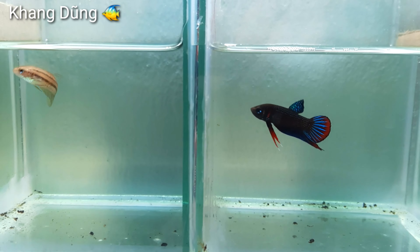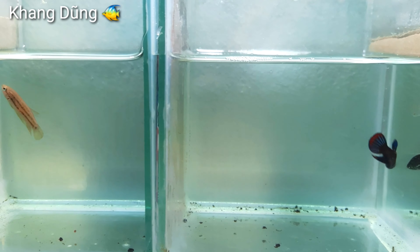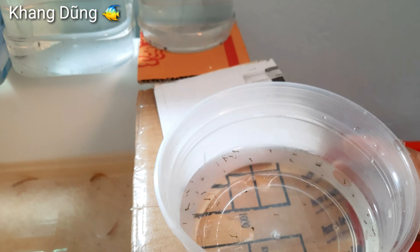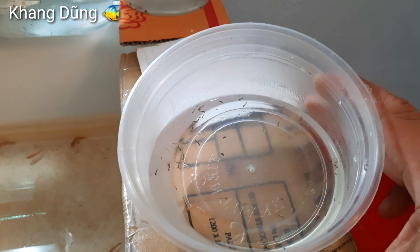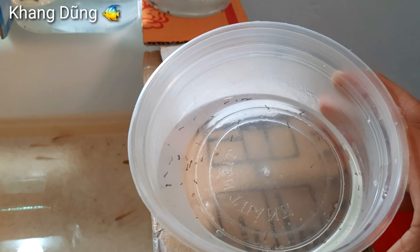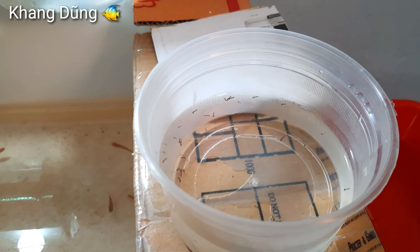Bây giờ mình sẽ cho nó ăn trước. Có nhiều bạn hỏi mình nuôi cá lia thia cho ăn cái gì. Thì ở đây mình cho nó ăn lăng quăng. Đây là lăng quăng mình mới đi vớt từ sáng. Mình không dám vớt nhiều vì vớt nhiều nó quá thành muỗi. Đây là những con ấu trùng của con muỗi đẻ ra. Mình vớt đủ ăn thôi, nguy hiểm lắm các bạn ơi.